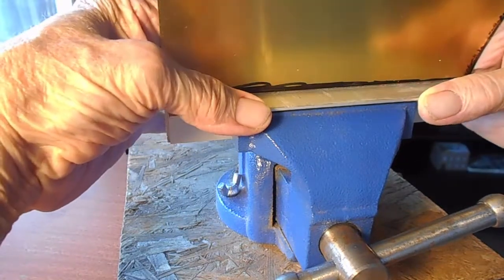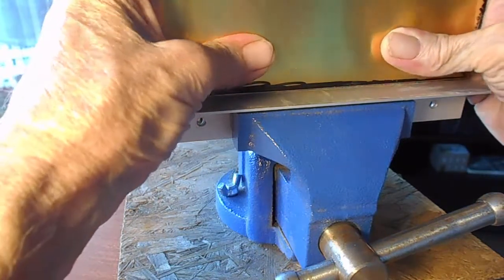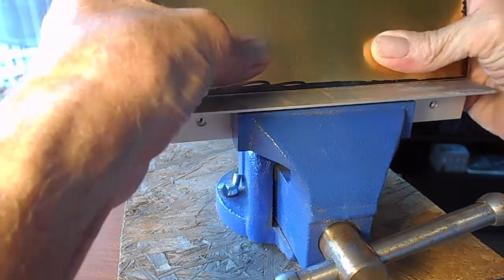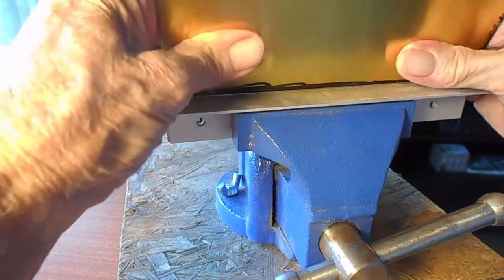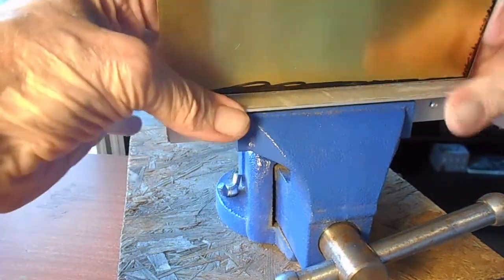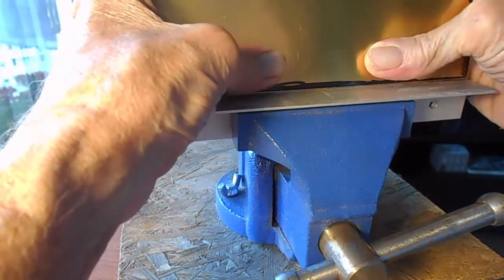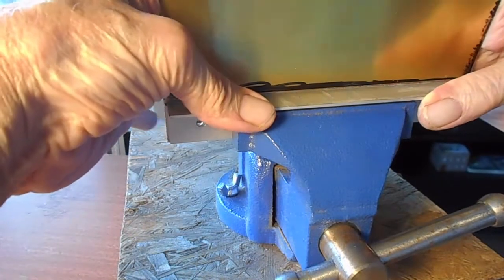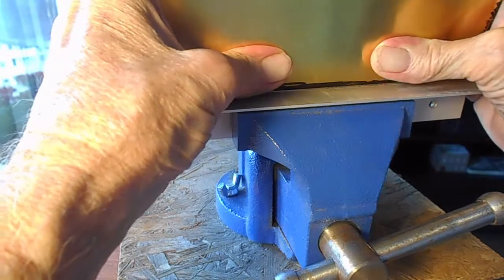We're going about this backwards - this is the way we do it. I'll show you how to get to this point later. What we're going to do is put scored brass in the breaker bars and then work it back and forth until we get a nice straight fatigue break. You can do this with brass and nickel silver - I use this technique when I make brass engines.